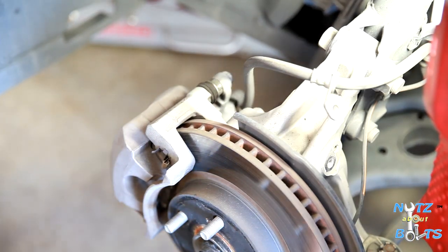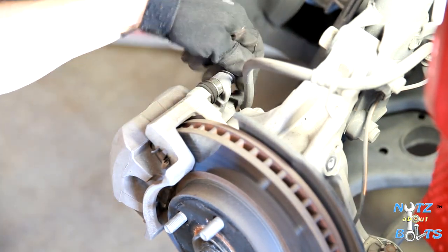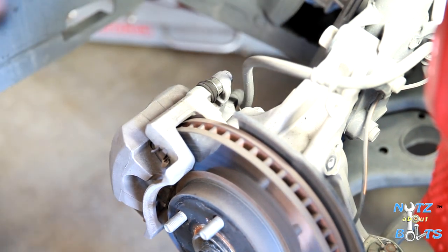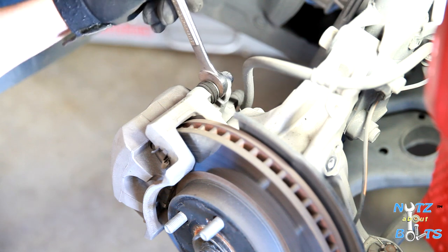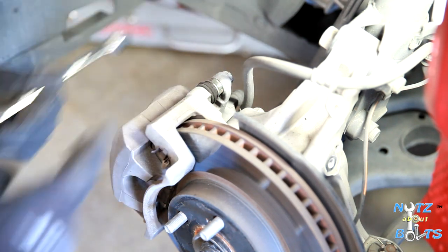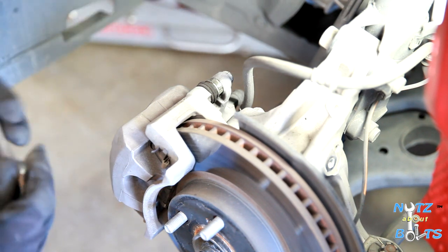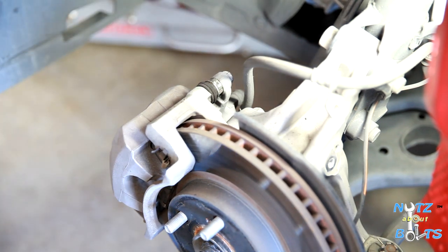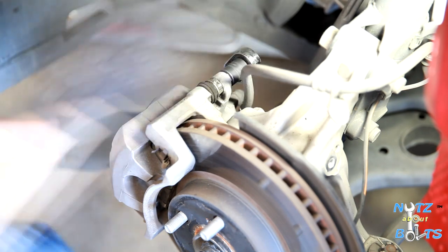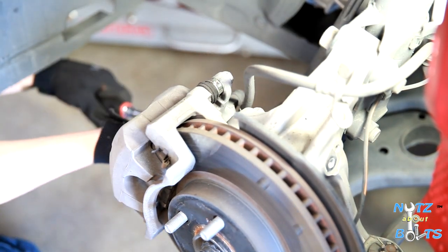The pins for the caliper are 14-millimeter, and when you put it back you might need to brace the pin with a 17-millimeter wrench. It's a narrow fit, so we actually ground down a wrench so that it fits in there — a lot of wrenches are a little too thick to get in there. So there are two bolts, both 14-millimeter.